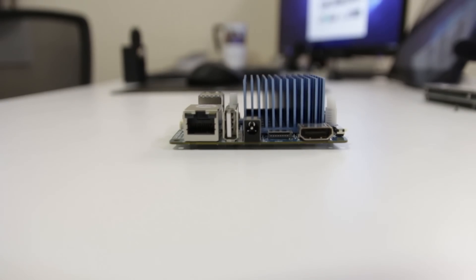Hey guys, what's going on? It's Don here from Nova Spirit Tech, and I'm here to tell you about my $65 mistake with the Odroid XU4Q.